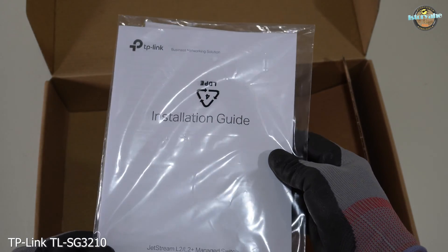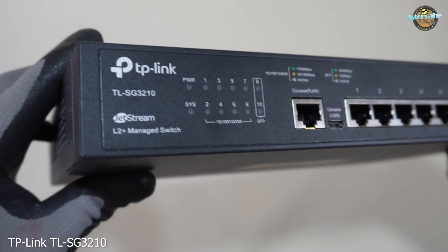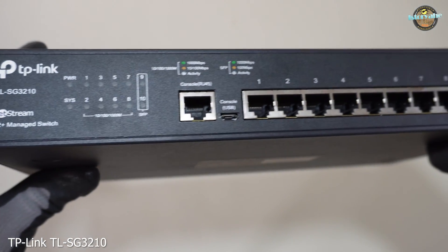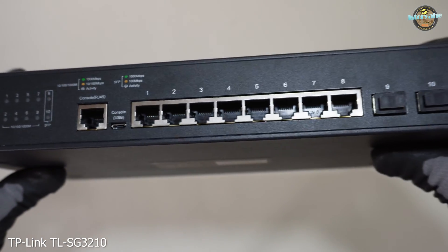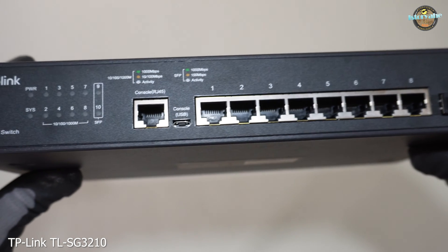The TP-Link TLSG310 has a total of 10 ports: 8 Gigabit Ethernet RJ45 ports for connecting wired devices, and 2 Gigabit SFP slots providing additional network setup flexibility. Furthermore, there's an RJ45 console port for easy and direct management of the switch, along with a micro USB console port that offers an alternative method for console access. These console ports are incredibly useful for configuring and managing the switch.